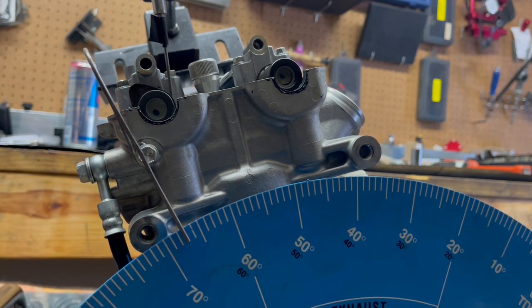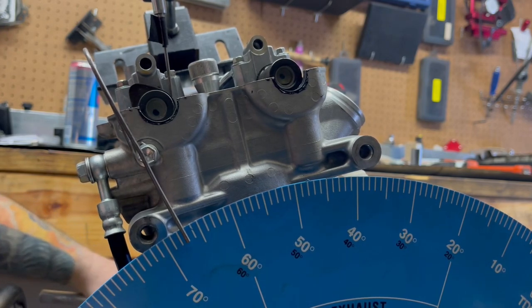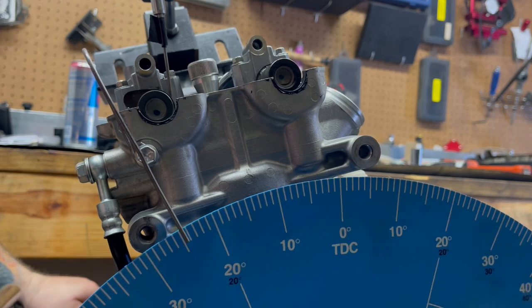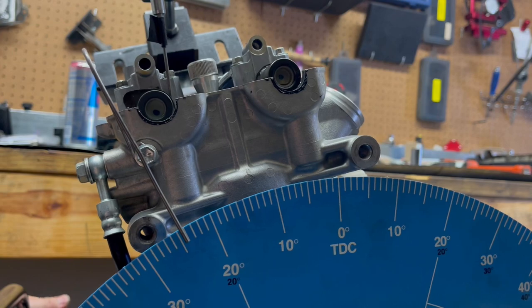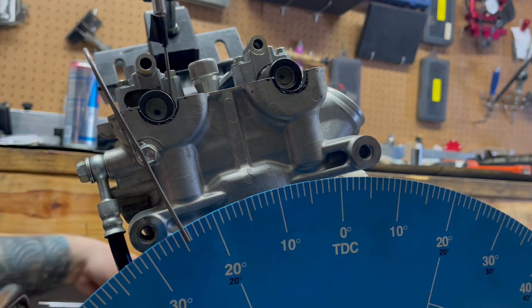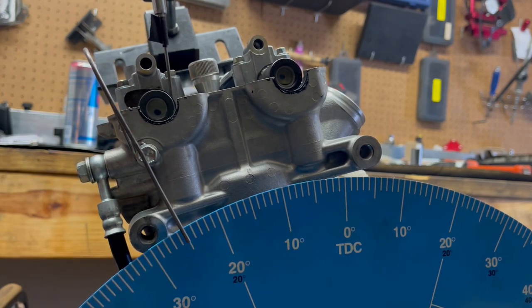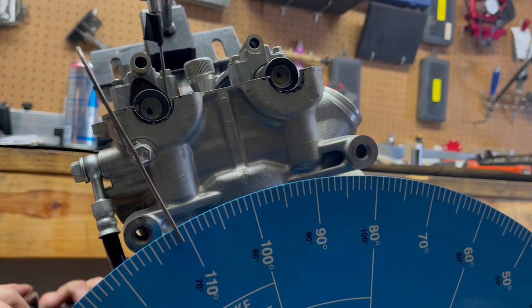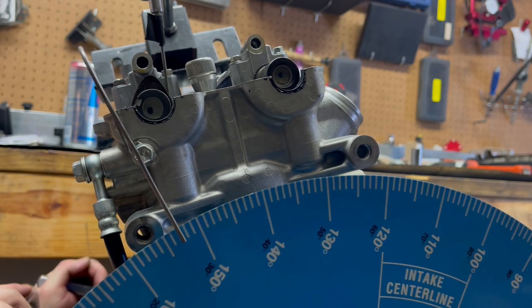Another thing is you don't want to jerk the motor because you don't want the degree wheel to slip. So just take nice, smooth, steady turns. It also helps if you have the starter motor out and of course the rest of the spark plugs.